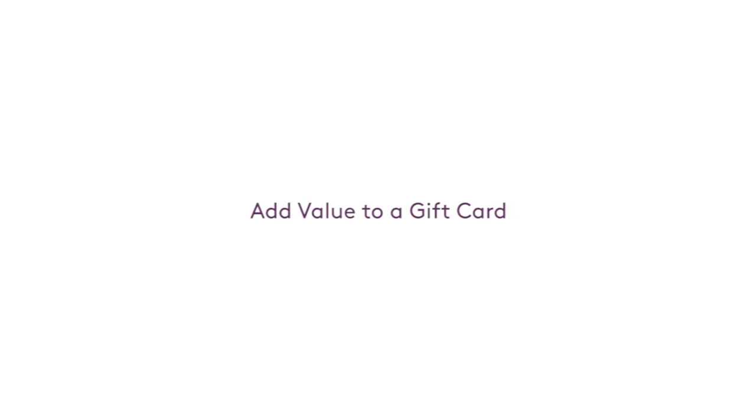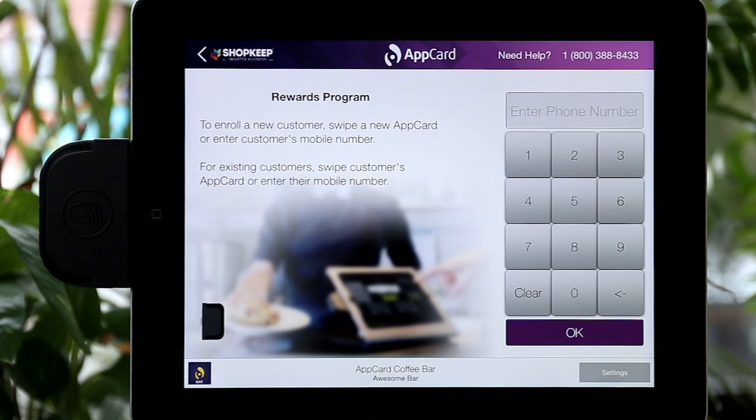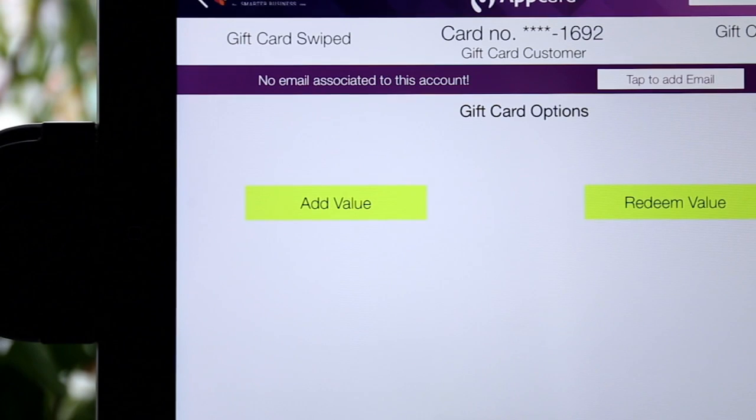Let's take a look at how to add value to a gift card. First, head over to AppCard and then swipe the new gift card in your card reader.